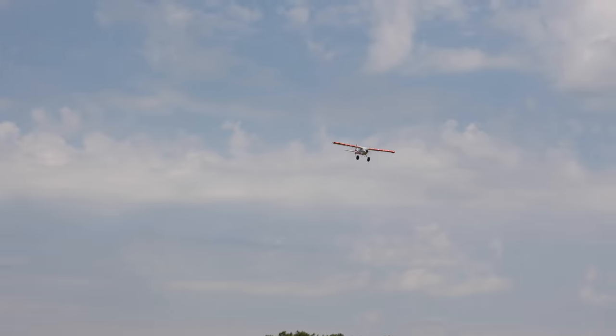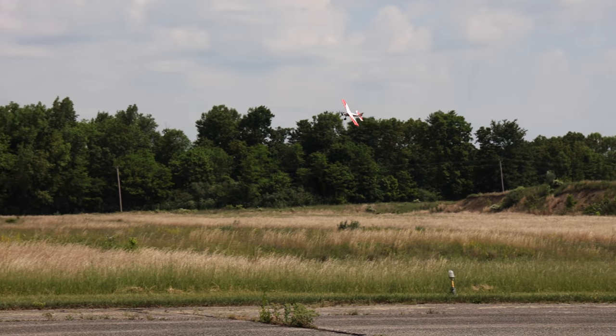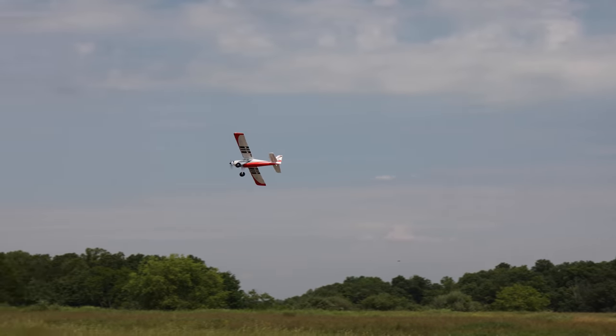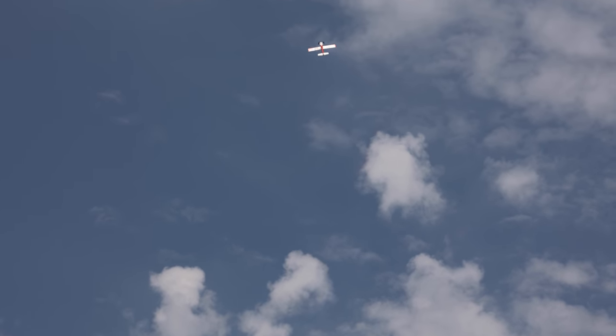I snapped it together in probably 20 to 25 minutes — we were fast. Built it, charged a couple of batteries, ran out here, put SAFE Select on a switch, and here we go. This happened so fast. I hustled like crazy to get this content out to you guys, so if you appreciate it, give us a like.